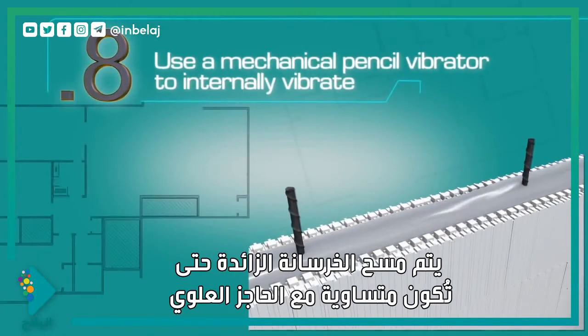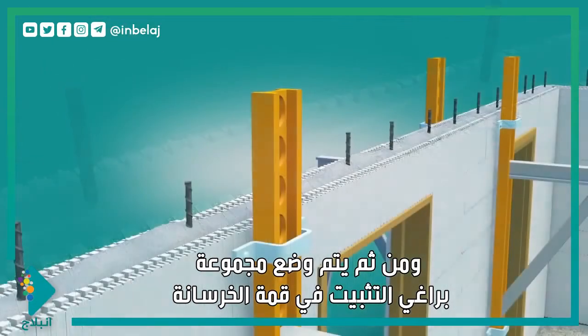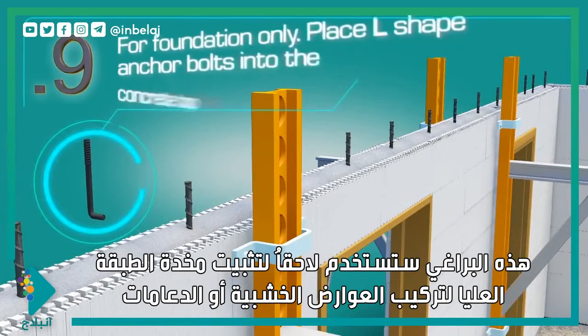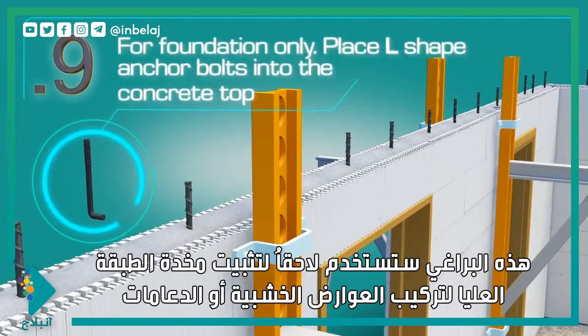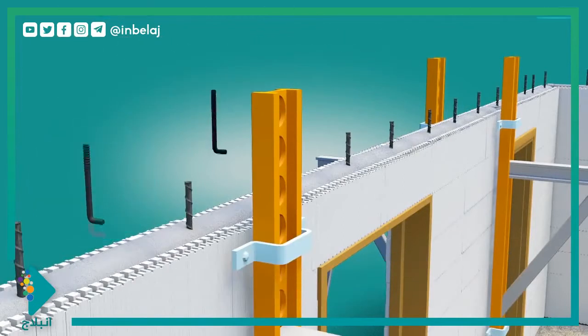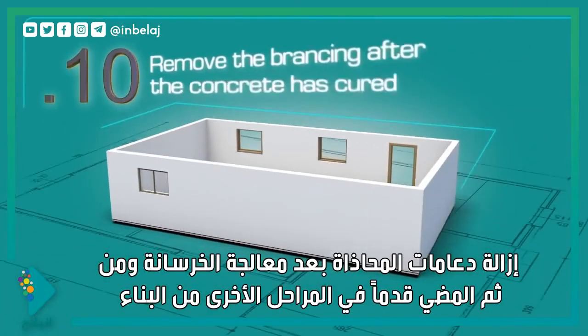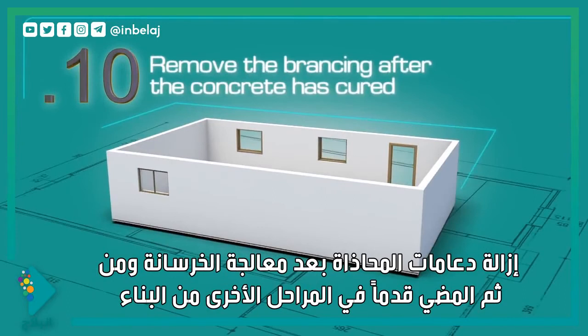Screed off the concrete until it is even with the block top, then wet-set anchor bolts into the concrete top. These bolts will be used later to install the top plate for the installation of rafters or trusses. Remove the bracing after the concrete is cured, then proceed with further stages of construction.